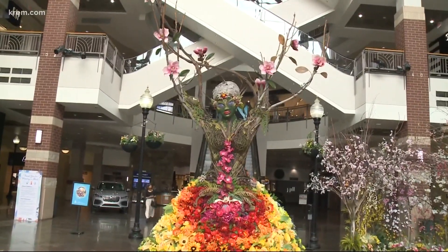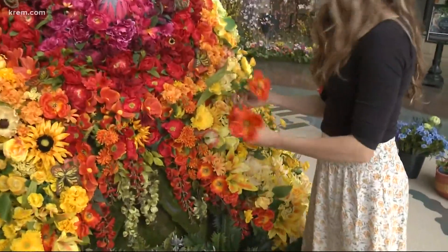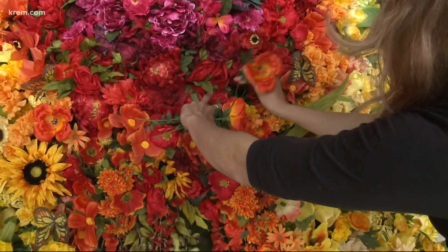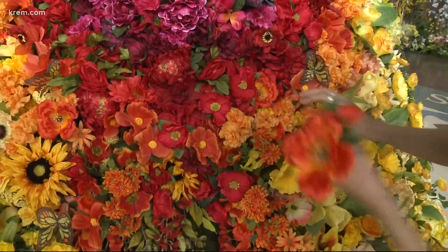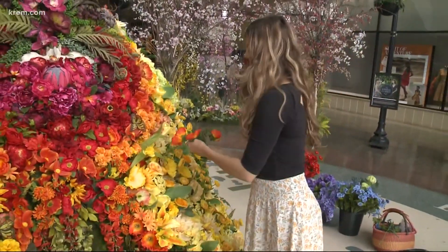We cover it in silk flowers. You can't see the chicken wire unless you really look, but we do a lot of rainbows, so we try to block in colors and then make it look as natural as possible.